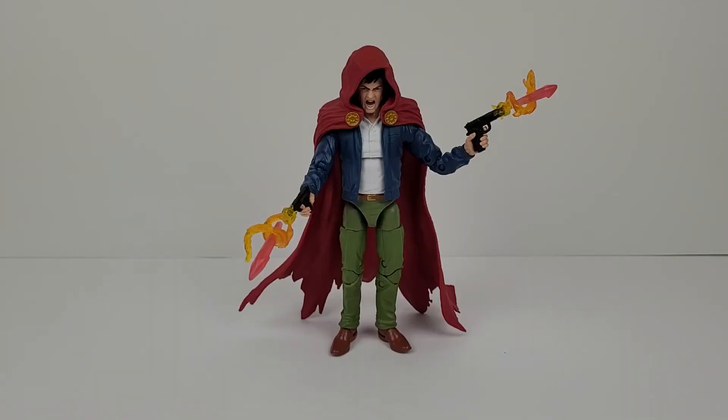So to conclude: the figure looks good, it's sculpted well, the paint job has no errors, the accessories look cool, and the articulation is excellent. Thanks for watching — I hope everyone enjoyed this video. Please leave a like and subscribe.